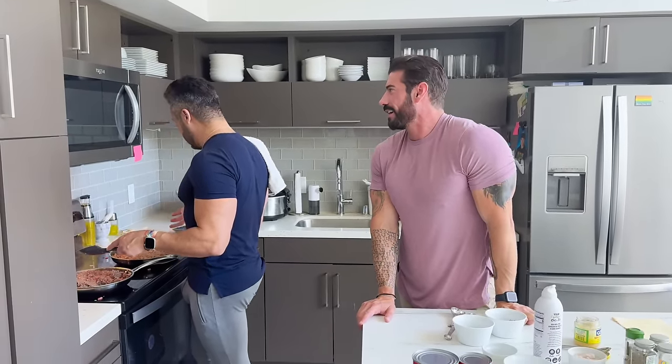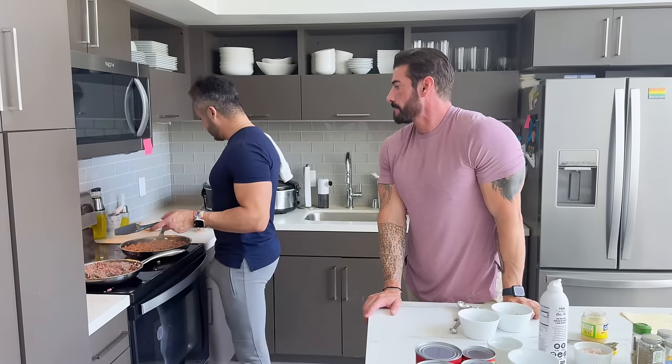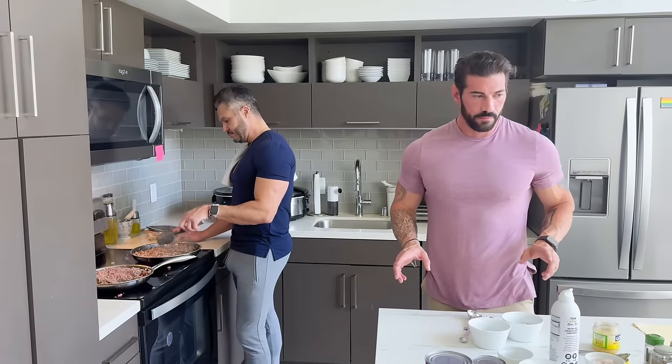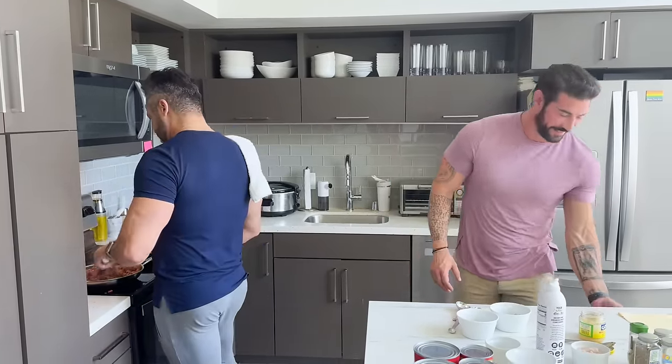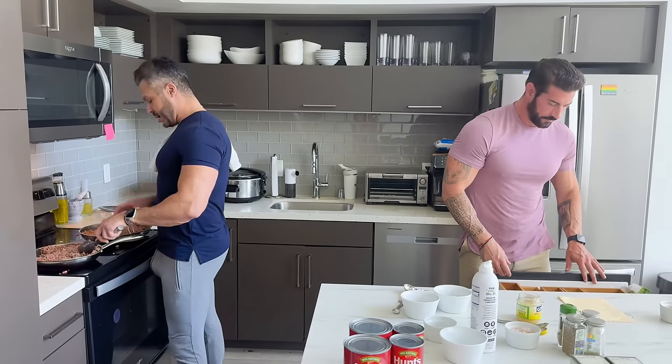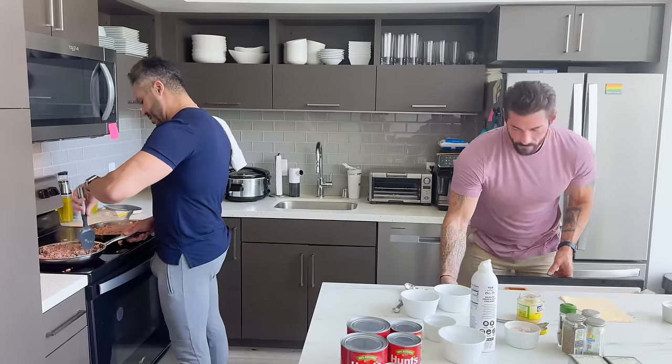So I think that one — how do you want it, completely cooked? Yeah, it has to be completely brown before you put it in the sauce. The curse of having a small kitchen.